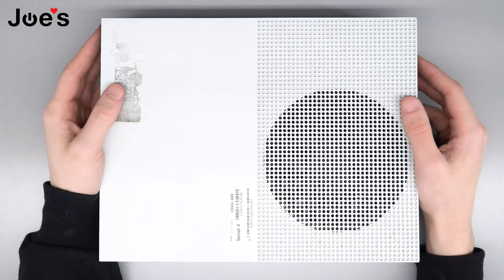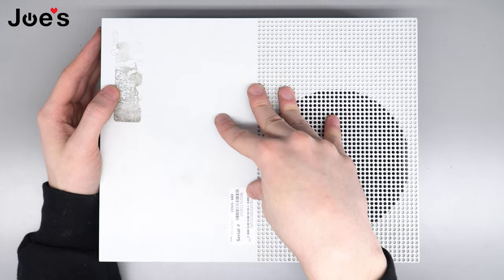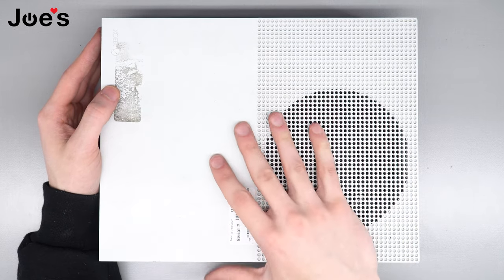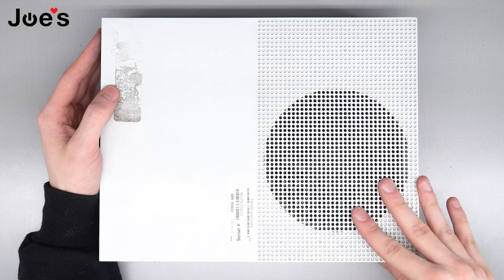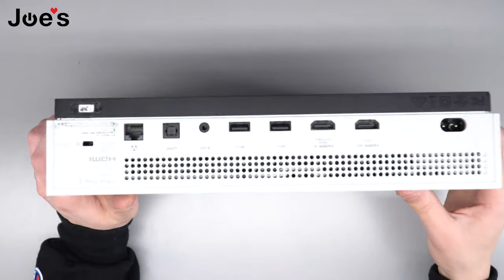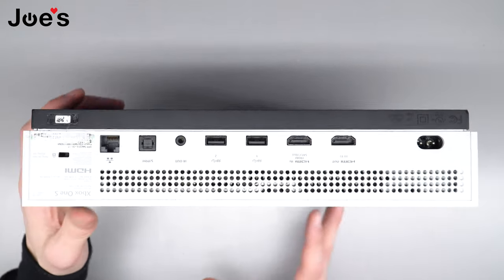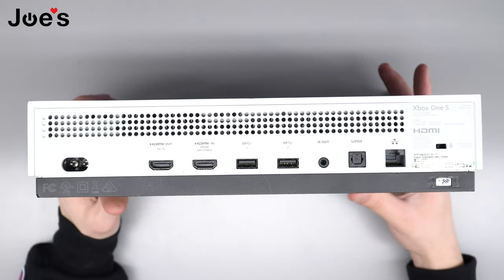What's going on guys, it's your favorite console technician AJ here. We are going to be replacing the power supply in this guy. So if you have any power problems and you want to replace the power supply, this is the video for you. This right here is the Xbox One S.